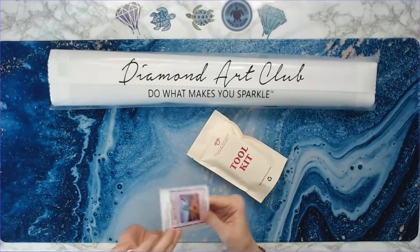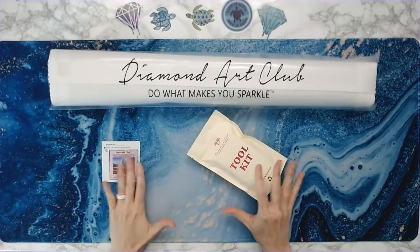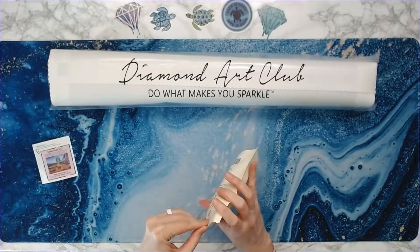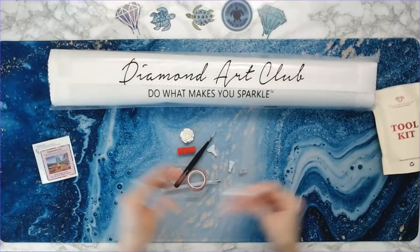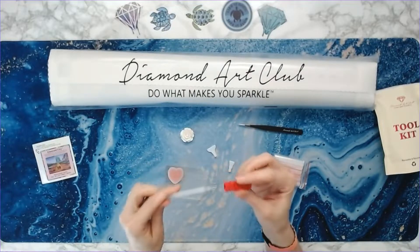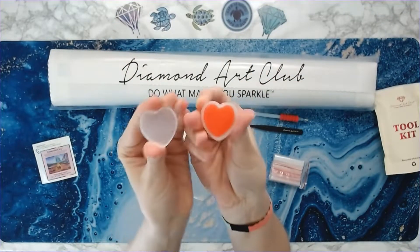Alright, so that is the kit. This is the tool kit, this is your logbook sticker — Emerald City, love it. Now I am a little concerned about how this is going to look because this image is a far-away image, but Diamond Art Club has great kits and great rendering so I'm sure it's going to look wonderful. You get tweezers, a Diamond Art Club squishy, and a diamond painting pen — you put the squishy over the pen so your fingers don't hurt.